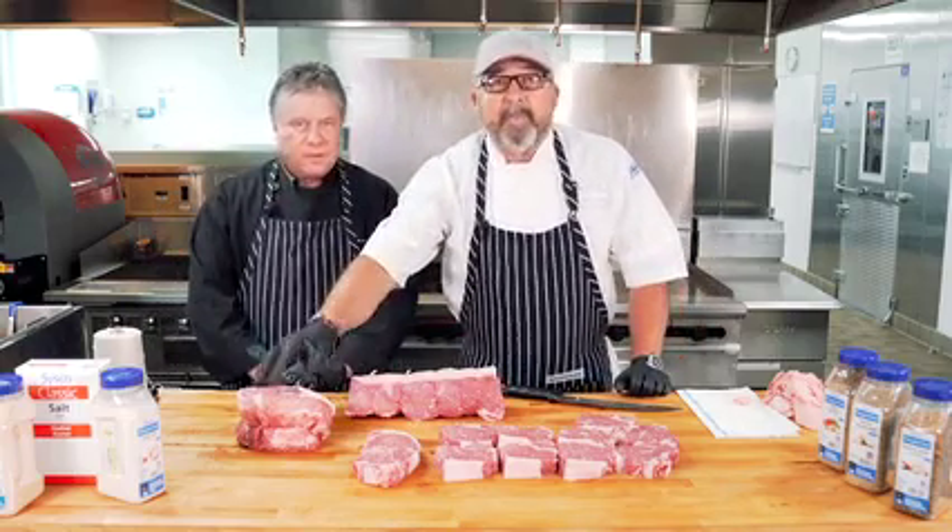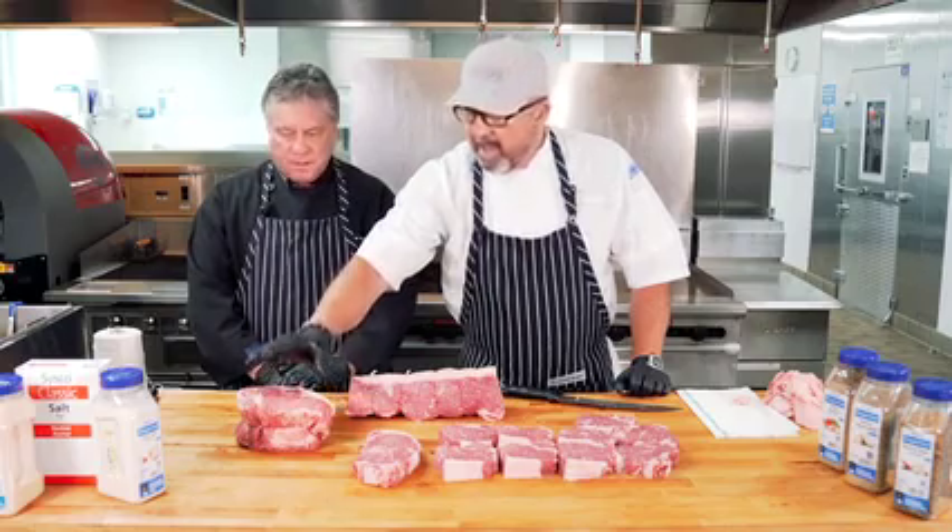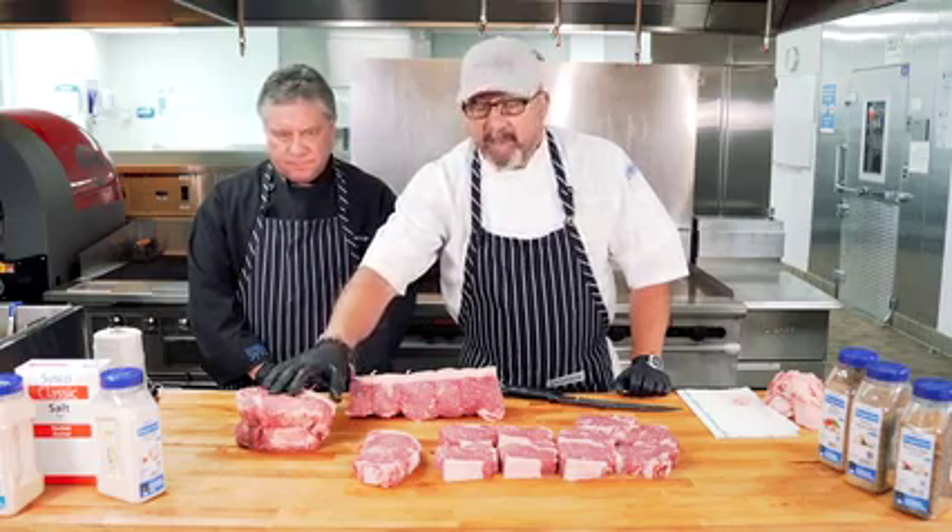And we have a vein steak roast for slicing for roast beef sandwiches, or slicing into six-ounce steaks for breakfast steaks. Make sure you cut the vein. But there it is.